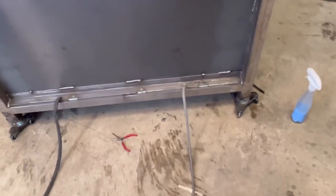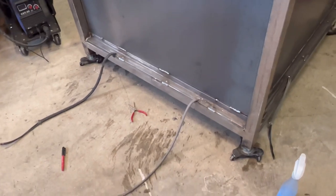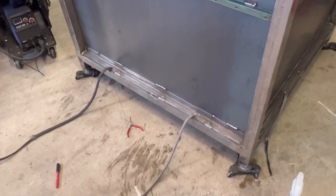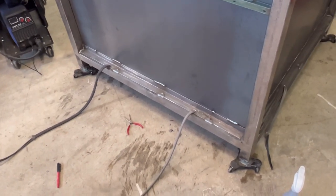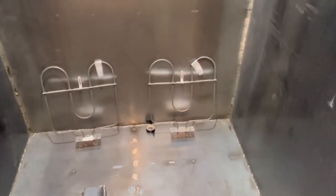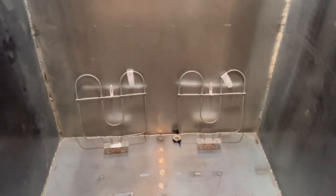We got the wires fished through — we left a little bit of play underneath so we can get the insulation in there. We'll turn the oven around and start working on where we're actually going to be putting the heat elements. We'll also have two sets of elements up higher and two sets on the left and right panel lower, to help even out the heat within the casement.